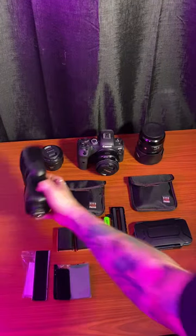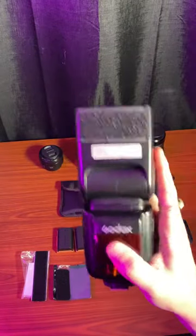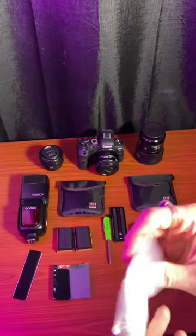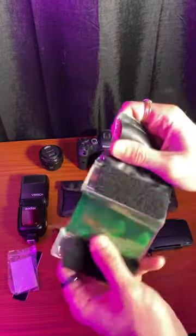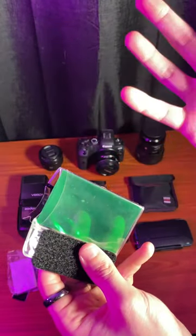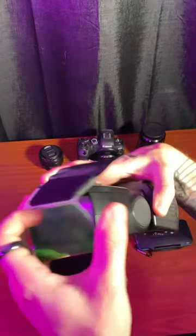I'll start with some of the accessories. For most of my jobs I'm shooting at dark venues, so I bring this Godox flash with me. I have a baggie here of different colored filters — here's one that you put on top of the flash to color it slightly, and it just velcros over the top like so.